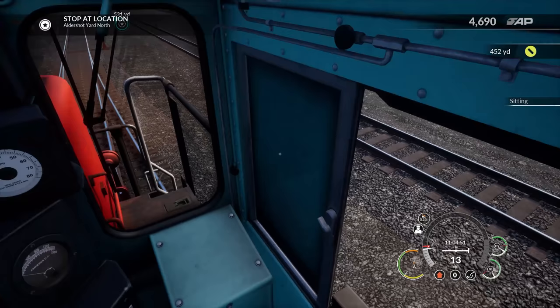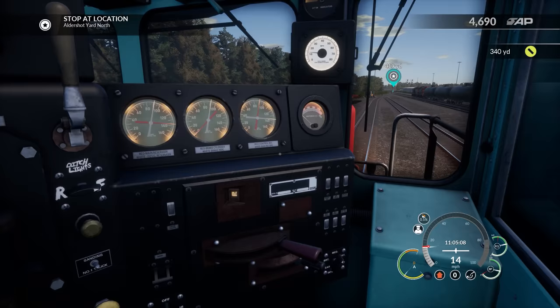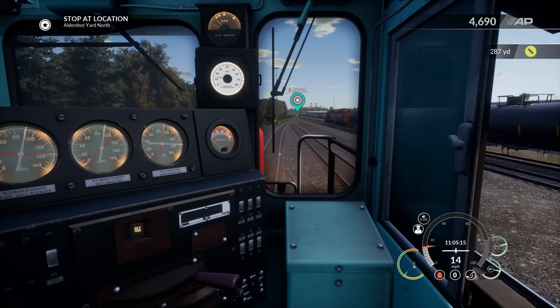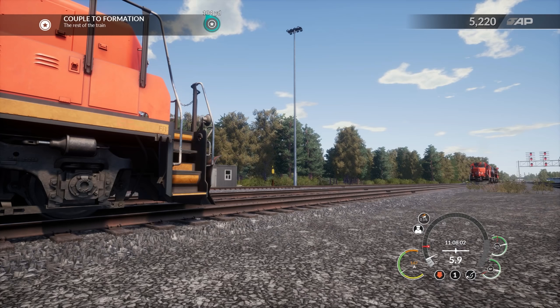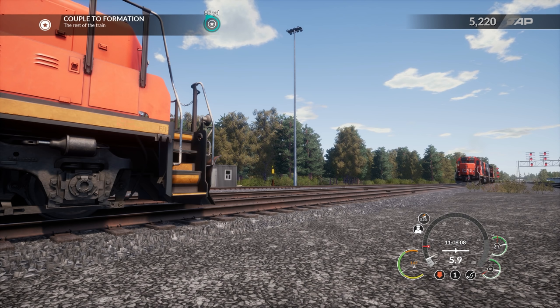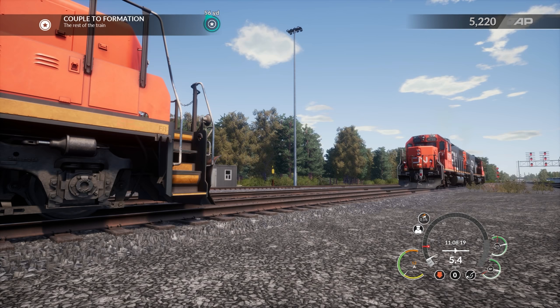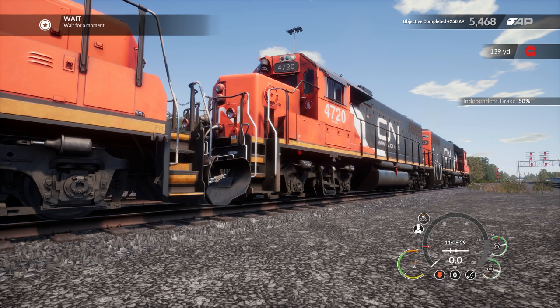Just kind of merrily rolling along here at 13 miles per hour. Found the gauge lights — we can turn those on. Now we can see our gauges. The sun is starting to go down a little bit on the right there. Couple to formation, the rest of the train. We have that grade helping us out a little bit with the speed hanging around six miles per hour. We're about to the formation — I can see the little red lights. Going to idle on that, bleed some more speed off there, and couple by adding to the independent brake. That was a slammer!